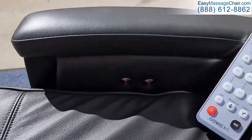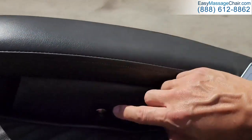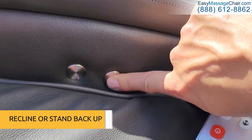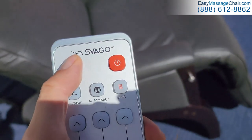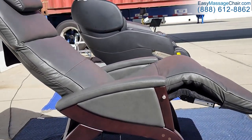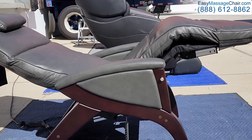Suppose you're in the middle of a massage and you don't want to fumble around with a remote. You have two buttons right below the handrest — with a simple push of a button you can recline or stand back up. Just push the ZGR button and the chair goes into zero gravity recline mode with the push of one button.